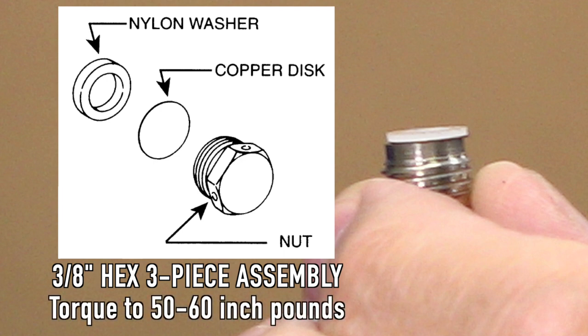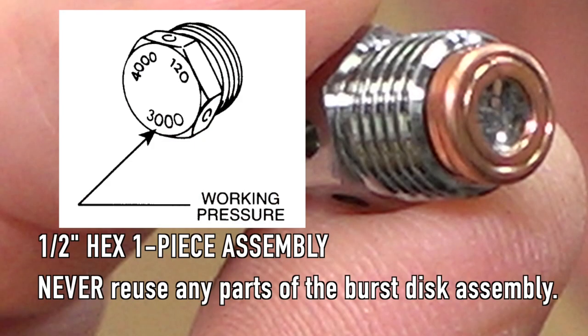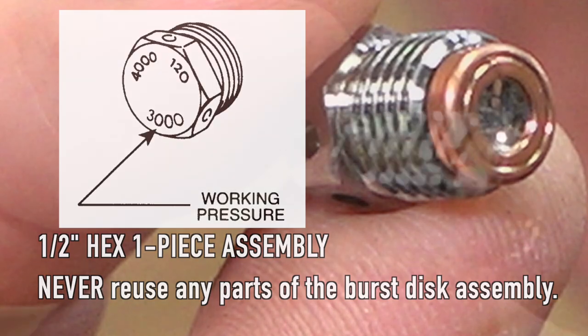These are the parts you need for the older assembly — it looks like a nuisance, and it is. For newer modern ones they're one piece: it's all built in together. The burst disc in this case is actually part of the plug itself; you don't need the plastic ring anymore. You put it into the hole, torque it down, and you're done.